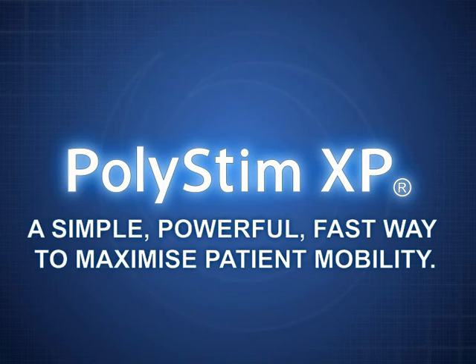When it comes to treating weakened or atrophied muscles or simply maintaining general muscle health, Polystim XP is a simple, powerful, fast way to maximise patient mobility.